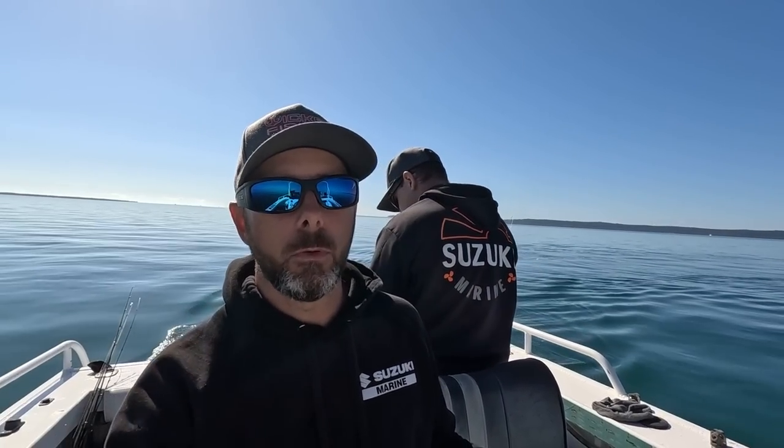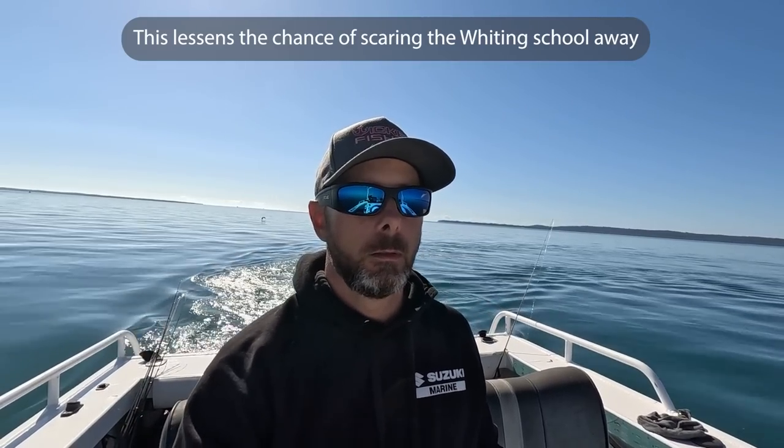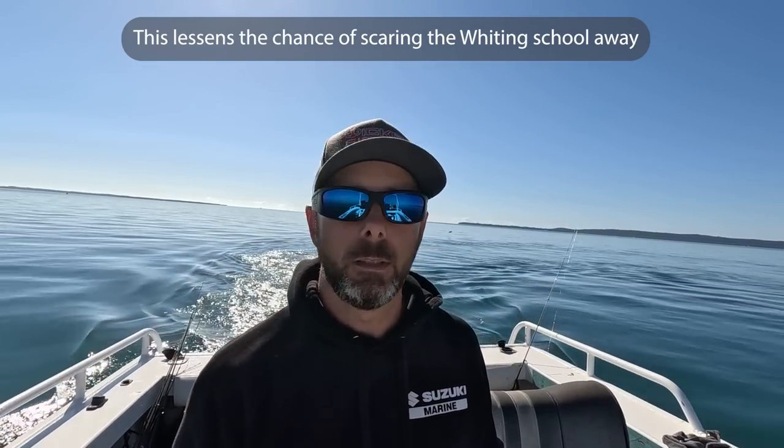You don't drive back up through it — you do a wide berth back around it all, pull the boat up and then do a slow drift. So you don't want to pull your boat up on the mark, you want to get past it.